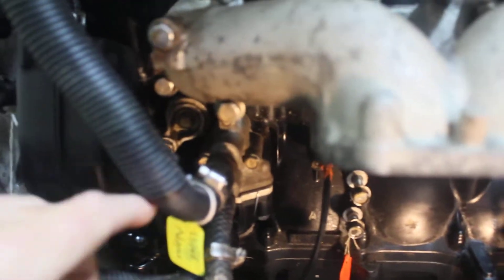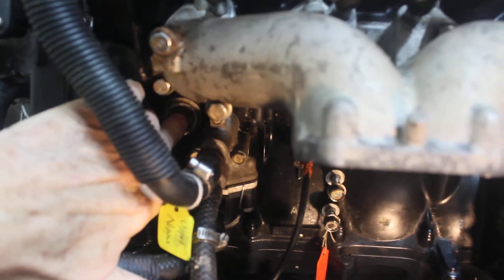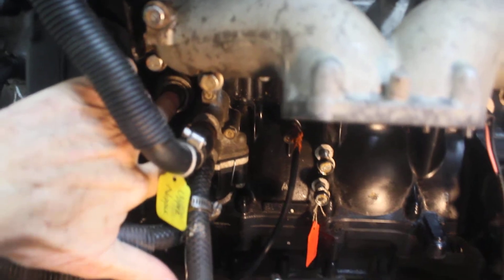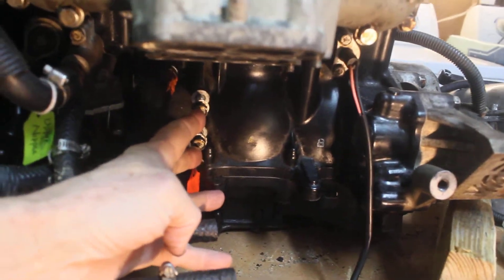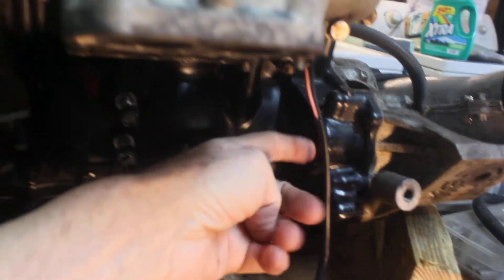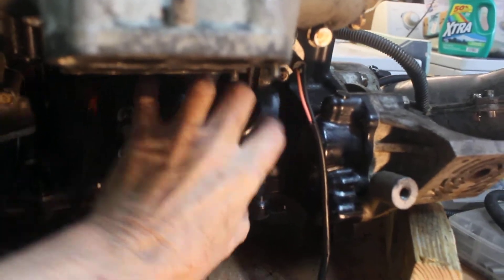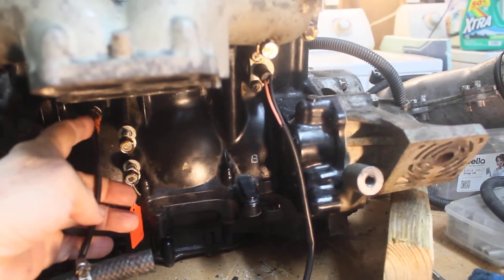Down here there's a sacrificial anode that goes into the water jacket in the block. And here are the mounting bolts for the starter — the starter gear fits right in here, and the starter sits right here.